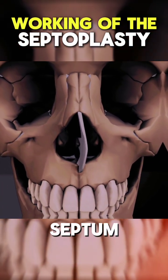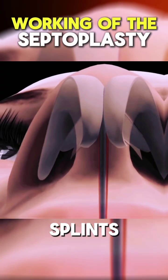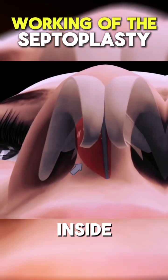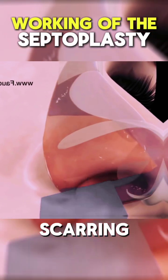After the septum is corrected, the mucous membrane is placed back in its original position. Splints may be inserted inside the nose to provide support during the healing process. The incision inside the nose is then closed using dissolvable stitches, ensuring minimal scarring.